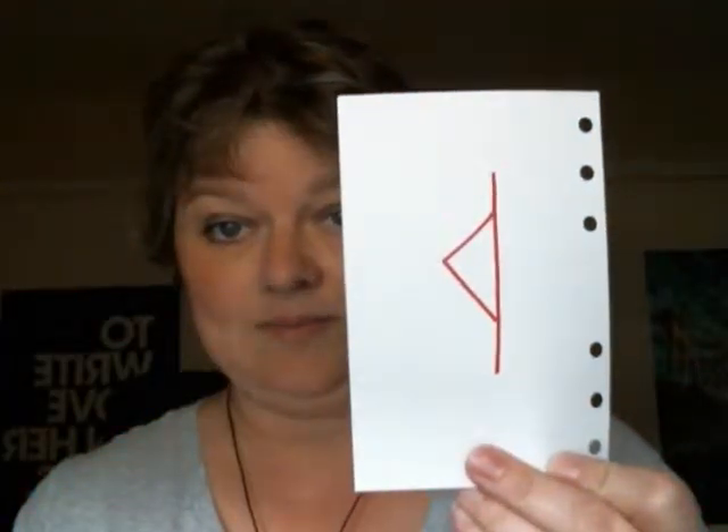So tonight I'm going to talk about Thurisaz. This is one of my favorite runes because it's not only a protection rune, it's also a rune of accountability.